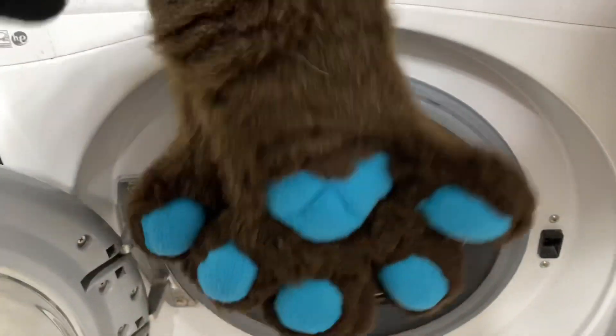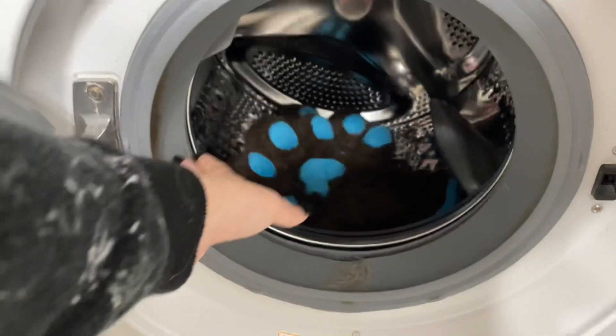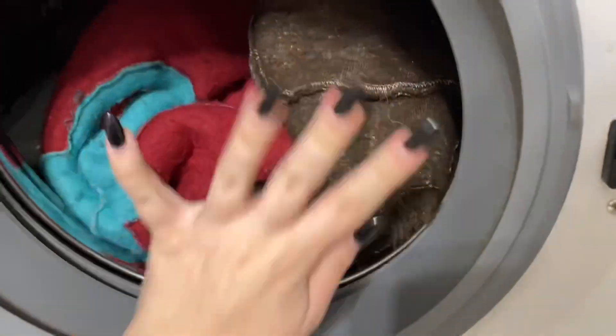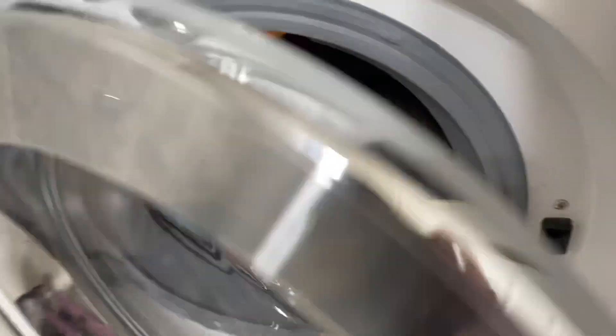With the paws, you can just kind of throw them in there — doesn't really matter. And then once your paws are in there, go ahead and stuff that inside-out bodysuit in there just like you normally would. Then you should be good to go, then you just close your washing machine.